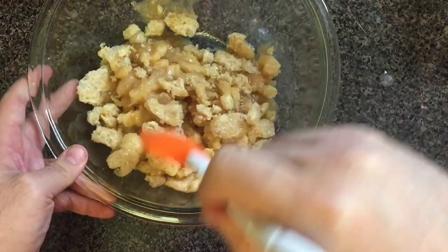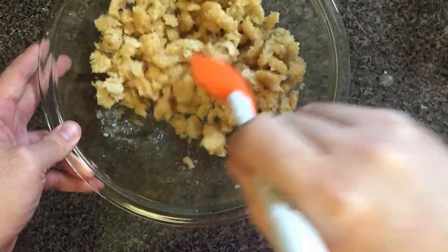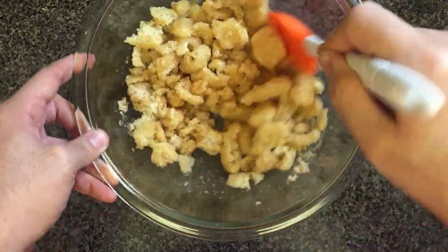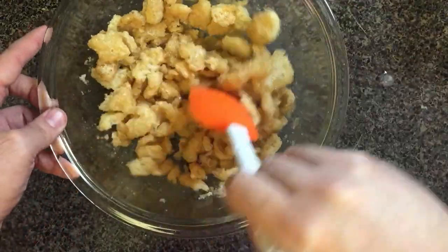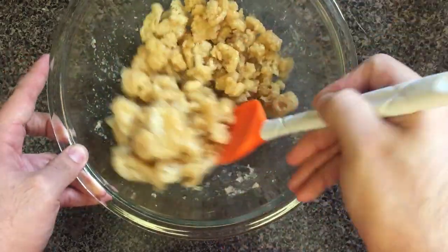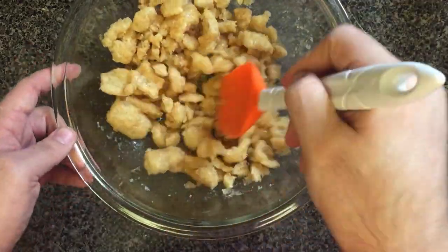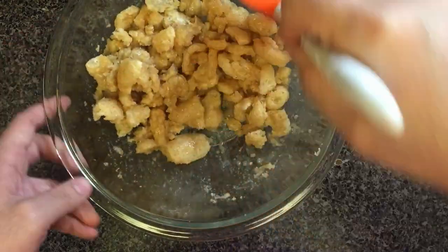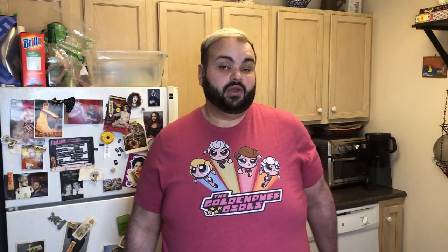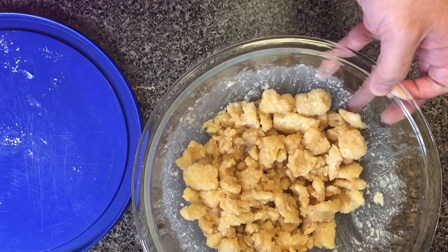Mix this up really well, and when I'm done mixing we're gonna stick it in the fridge for about 10 minutes in a covered container. Okay, it's been 10 minutes — our cereal is here, refrigerated for those 10 minutes.